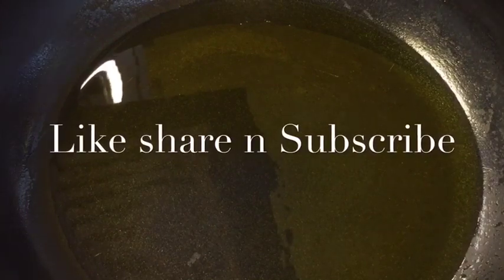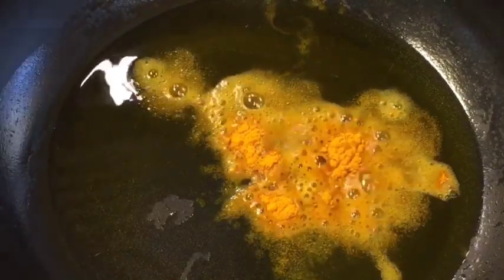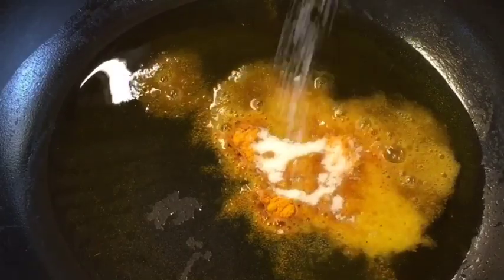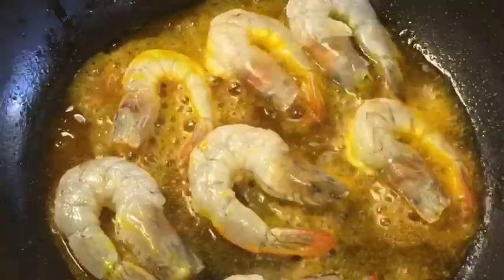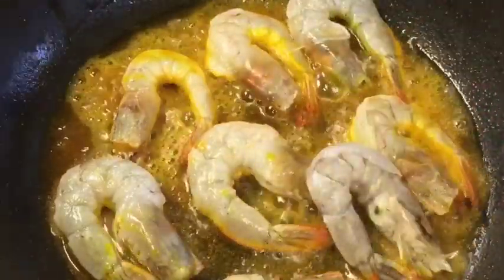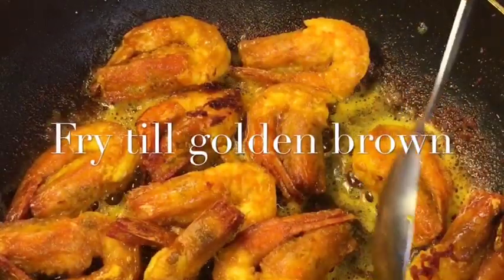Our oil is nicely heated up so add a little bit of haldi powder or turmeric powder into the oil and a little bit of salt or namak, mix it nicely. Now add the prawns, let them fry for a while. They are nicely fried so we are going to take them out.